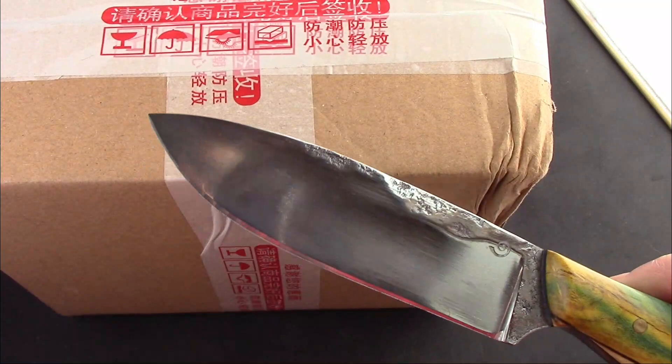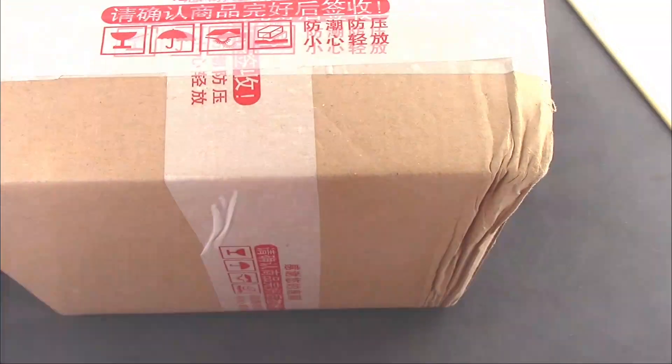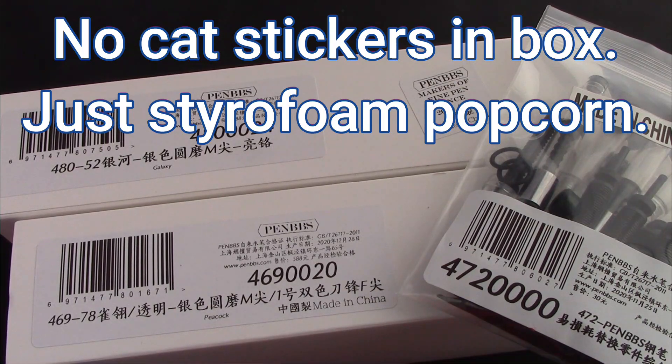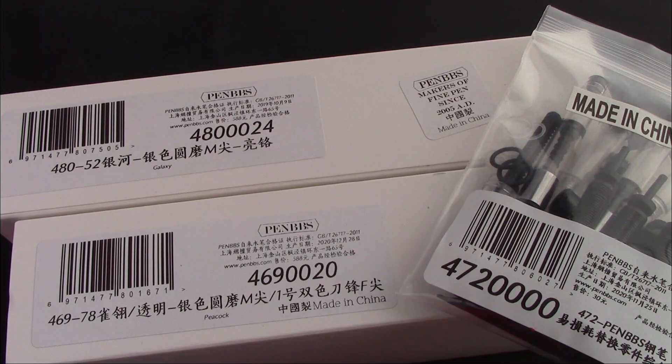So we're going to open up the package and take a look at what's inside. I have two more pens to add to the few hundred I have already from PenBBS.